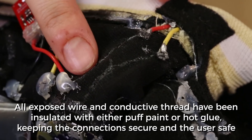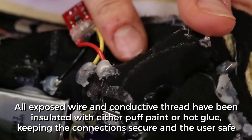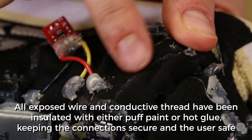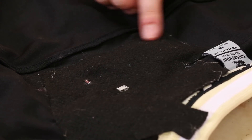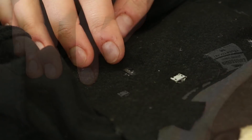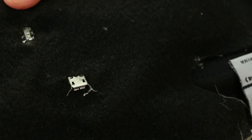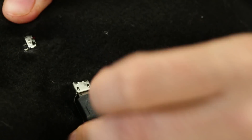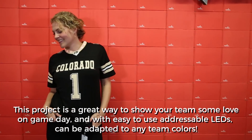All exposed wire and conductive thread have been insulated with either puff paint or hot glue, keeping the connection secure and the user safe. The electronic hardware is covered with a large swatch of felt to make sure the user is comfortable. Two small holes in the felt allow the user to turn the shirt on and off and to charge the battery that is otherwise inaccessible.